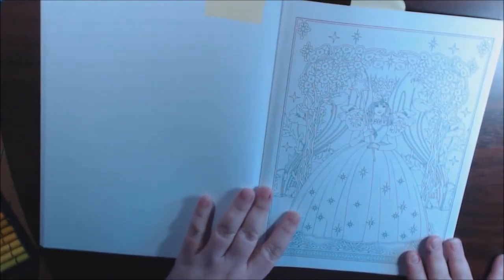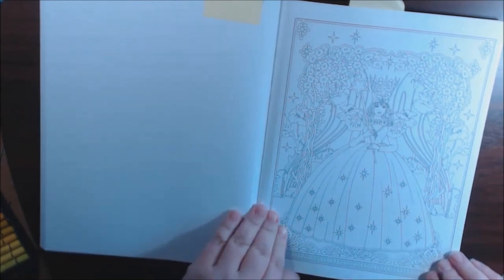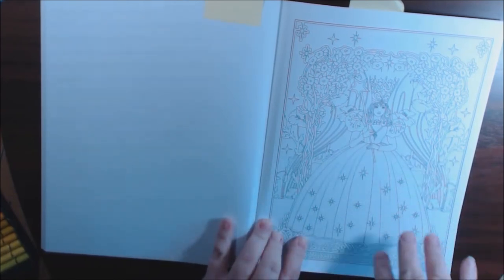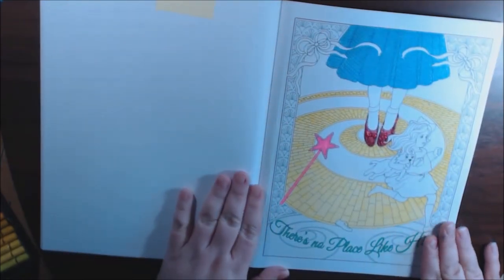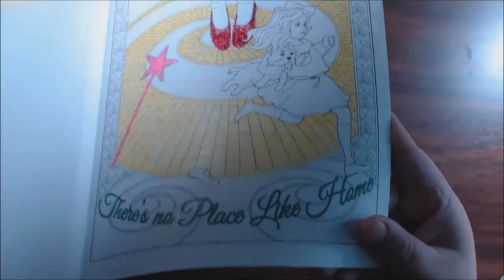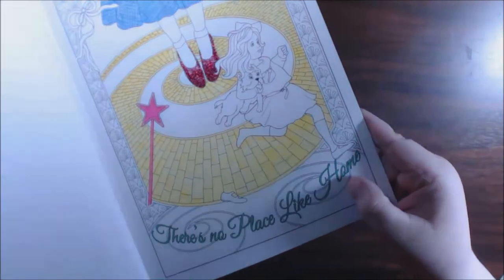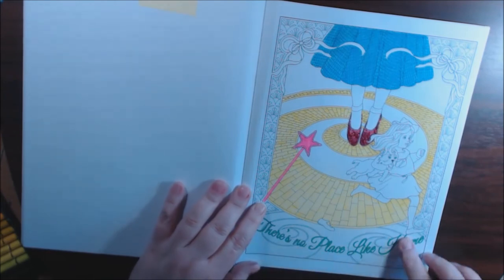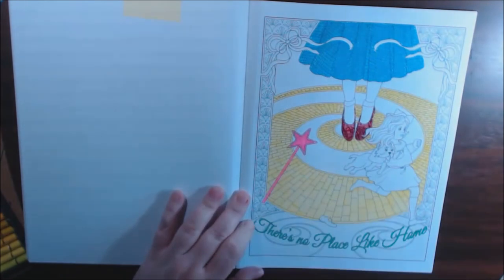This is going to be so pretty. I can't wait to color that one. You could color that and add all the glitter or glitter pens — you could frame that, put it in a kid's room. This is the one I started. I don't know if you can see the glitter — a little bit — on her shoes and on her wand. I did this border in a glitter pen too.